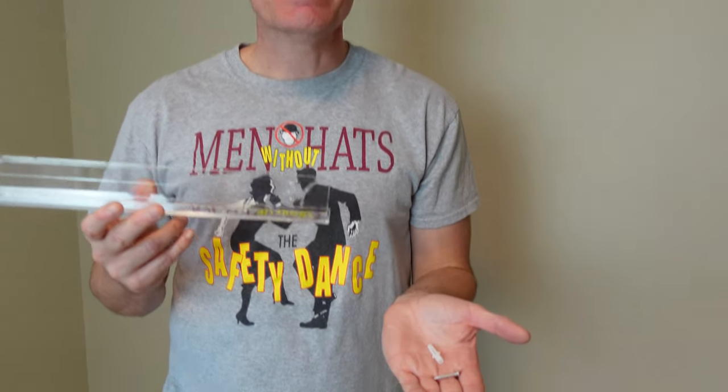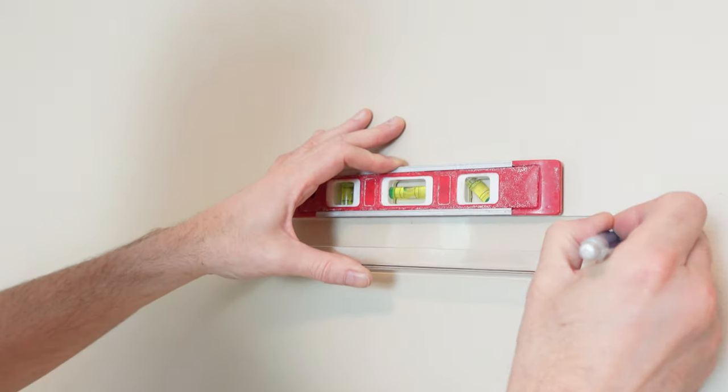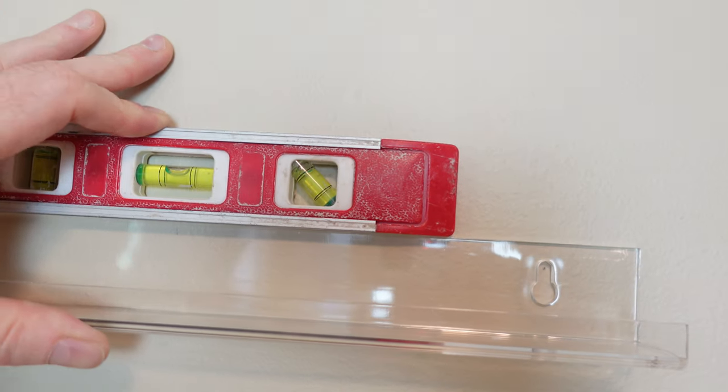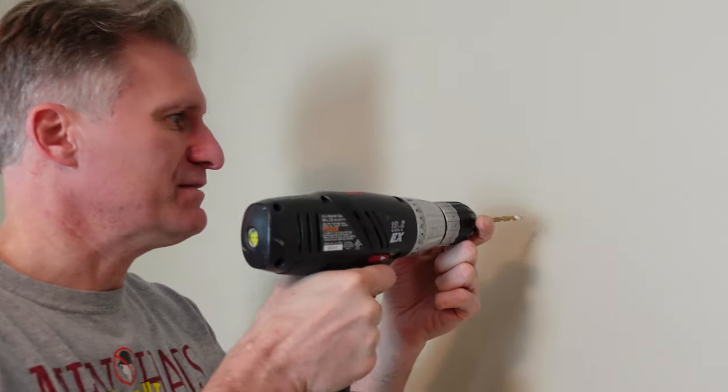These acrylic wall ledges are really easy to hang — it's going to take two mollies and two screws, and they actually included those. We're using a level to mark with our pencil. I did check and where one of the holes is going to be there's a stud, so we don't need to drill there, but I am going to have to drill a hole and put a molly in the other hole.